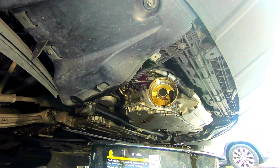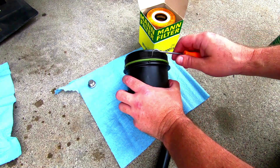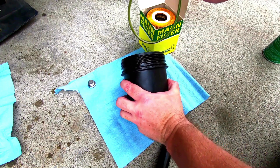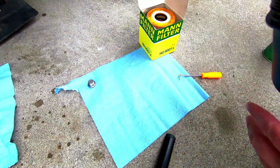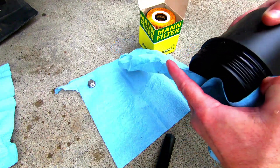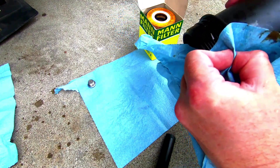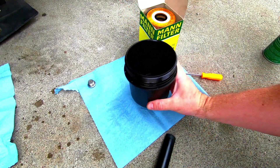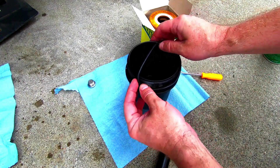Put it off to the side and now I can take that filter off. Now we'll move on to putting the new o-ring on the housing — that usually comes with the oil filter when you buy it. Definitely make note of the right groove, because there are a couple that look like they could be the right one but they're not, and it won't seal right.